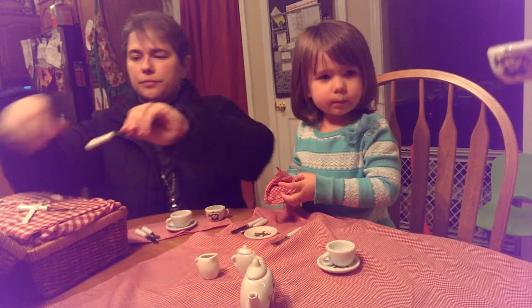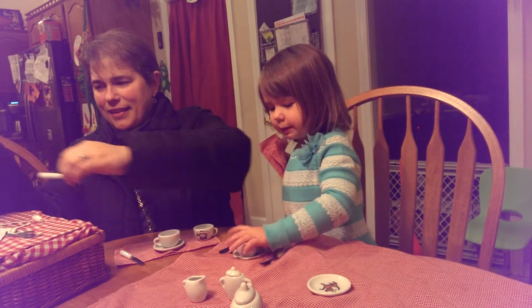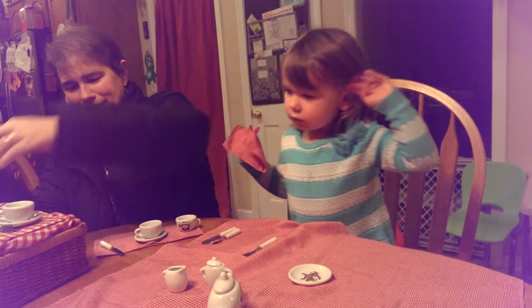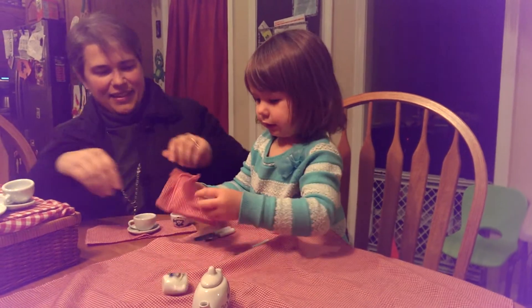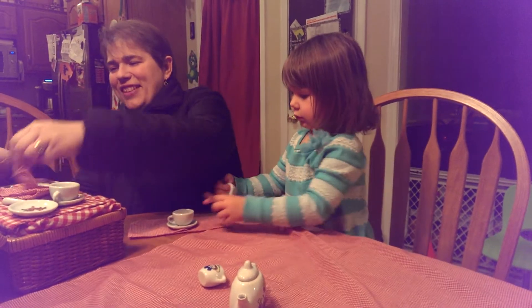Samantha, can you do cheers? I can't, because I love my teacup. Well, I guess we're done. All right. Let's have this in my playroom. Okay. Was that your tea party voice? Thank you, Mommy. You're welcome, baby.